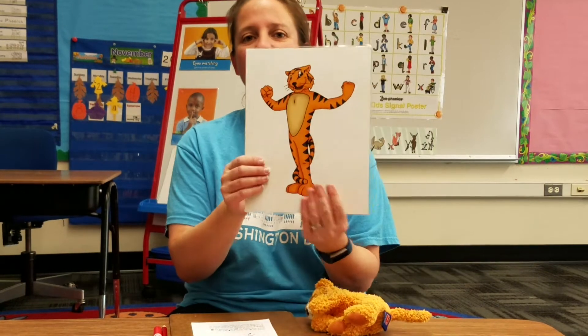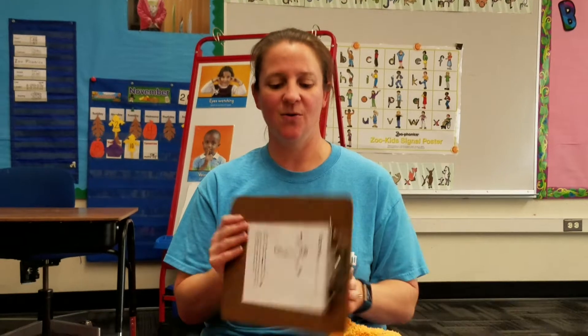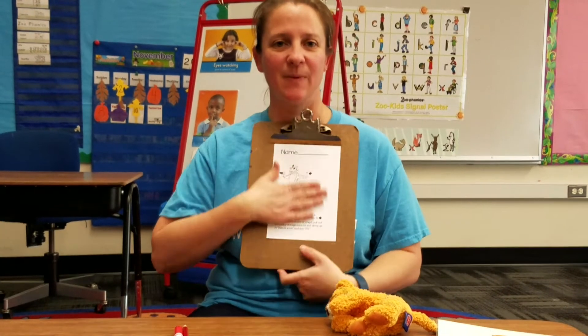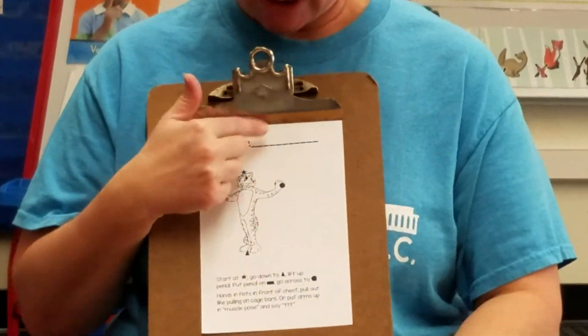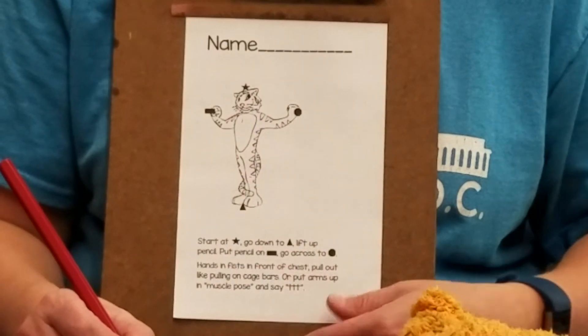Here is the picture of Timothy Tiger. You should have in your envelope this page of Timothy Tiger just like mine. And the first thing we do when we get a new piece of paper is write our name.